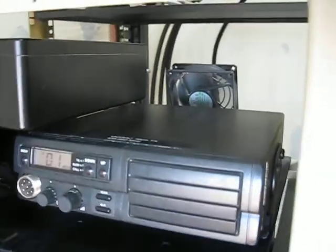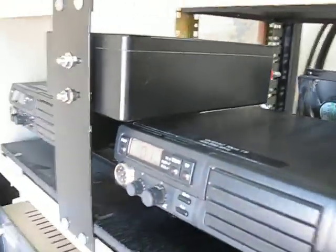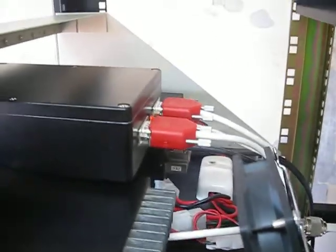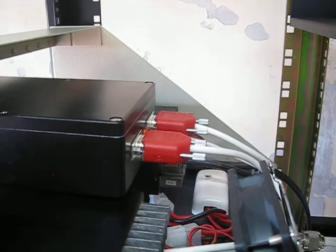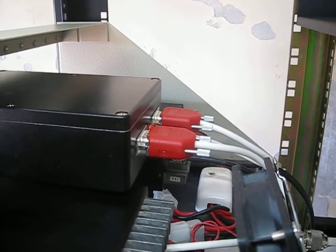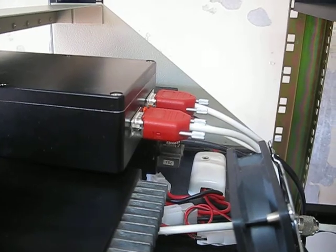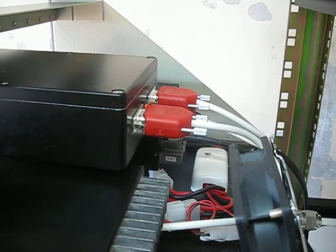The controller is in the painted die-cast box you can see at the top, and it is an NHRC clone which was a circuit board put together by Adrian VK5ZBR. It's got the ISD voice chip in it so it can do voice identification, and it works quite well.